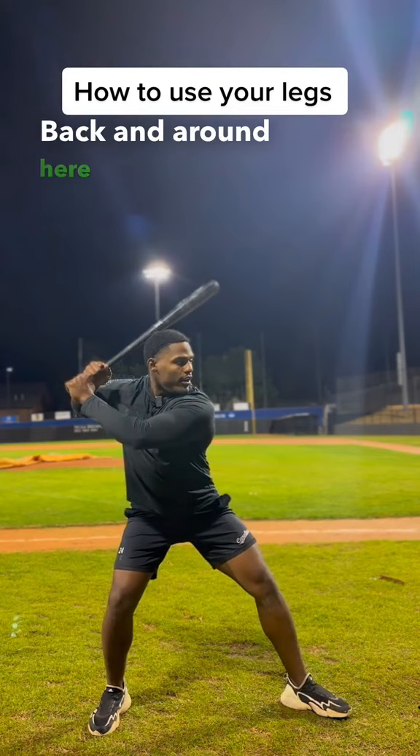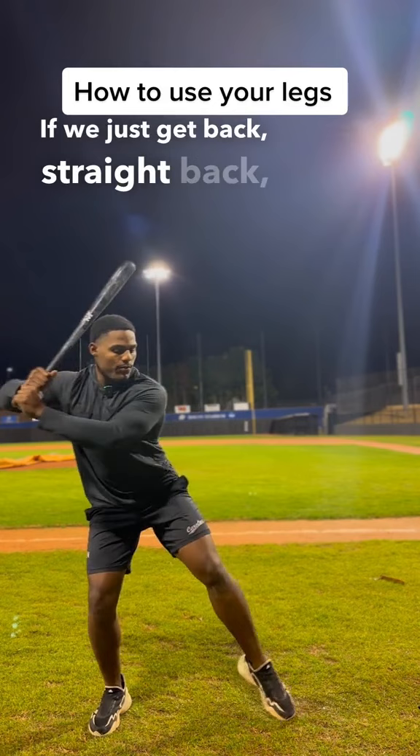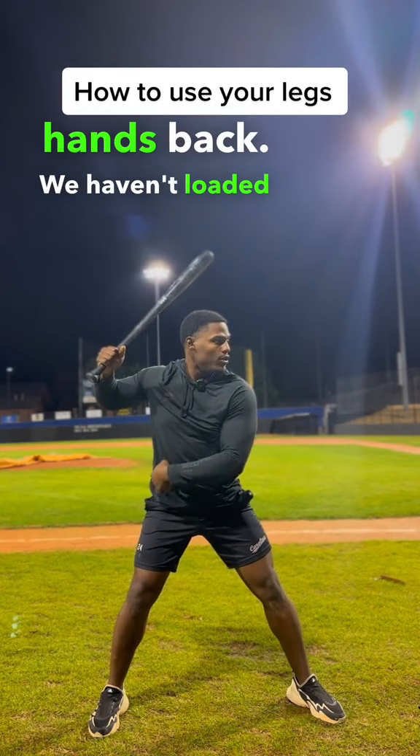If we just get back straight back, we're just going to spin off like this. If we just push our hands back, we haven't loaded around and haven't linked that chain, and it's just going to be a spin here too. So load back and around so the lower body can drive the weight.